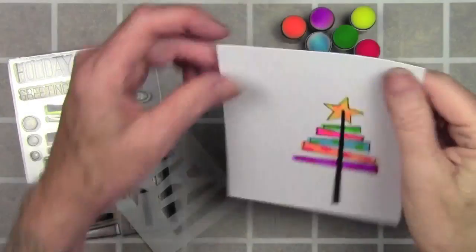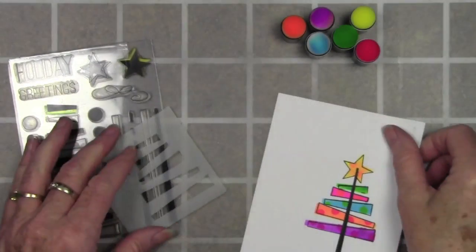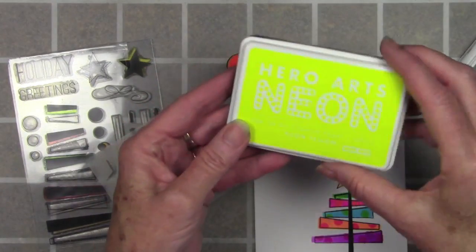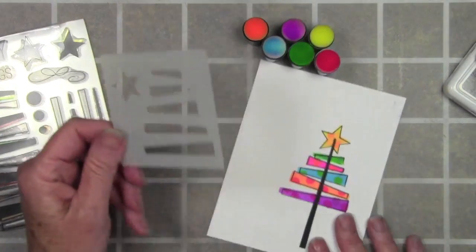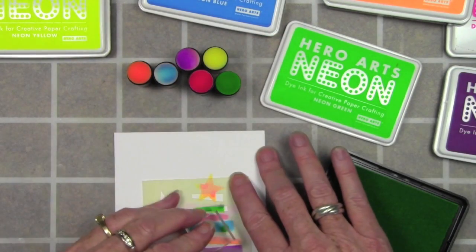I couldn't help myself but I went ahead and played with some neon inks and did kind of a graphic type tree using the same stamps and also using the stencil. I started by using my little sponge daubers and the Hero Arts neon inks, using my stencil to color in the areas of the tree — I just used all the little pieces and made my tree, and here's how I did the next step.